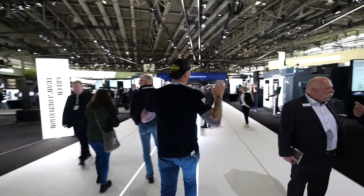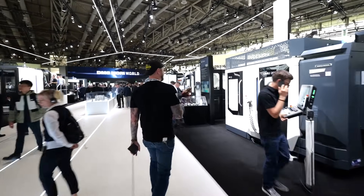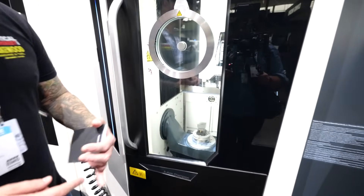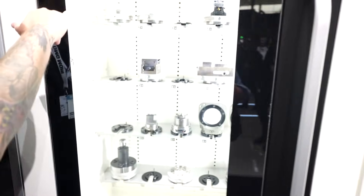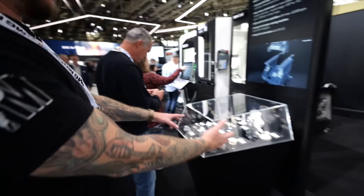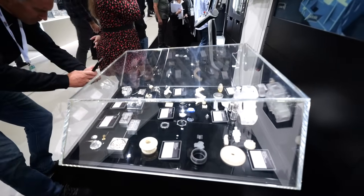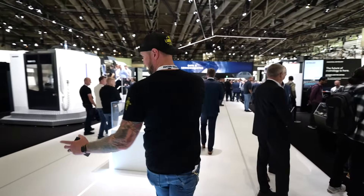Over here we have a DMU 20 Linear with a PH 10 — a beautiful machine. This is the smaller size for five-axis, really well suited for medical and small defense parts — super accurate. With the PH cell you've got all your pallets lined up; they're doing some dental work in there plus a blisk component. At every machine they have a full set of sample parts: PEEK, titanium, Inconel — everything under the sun.